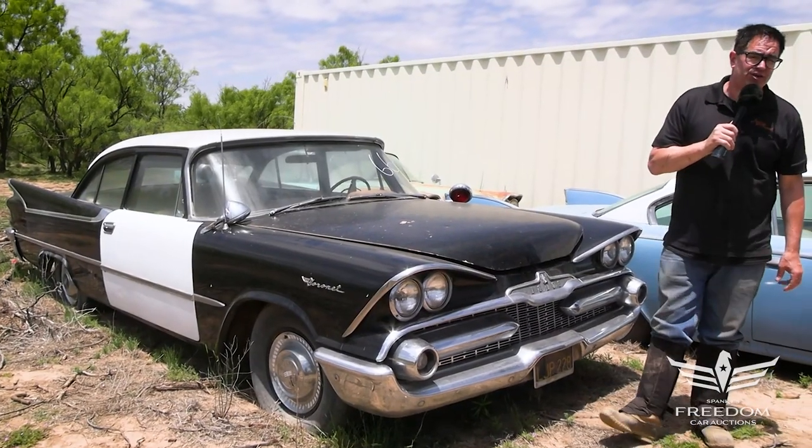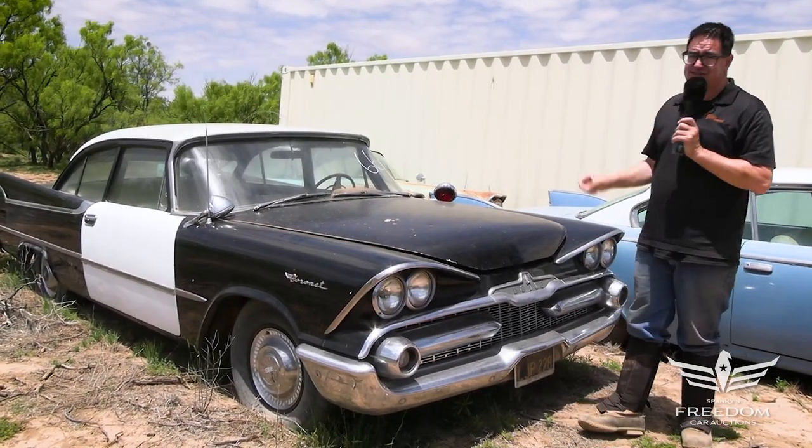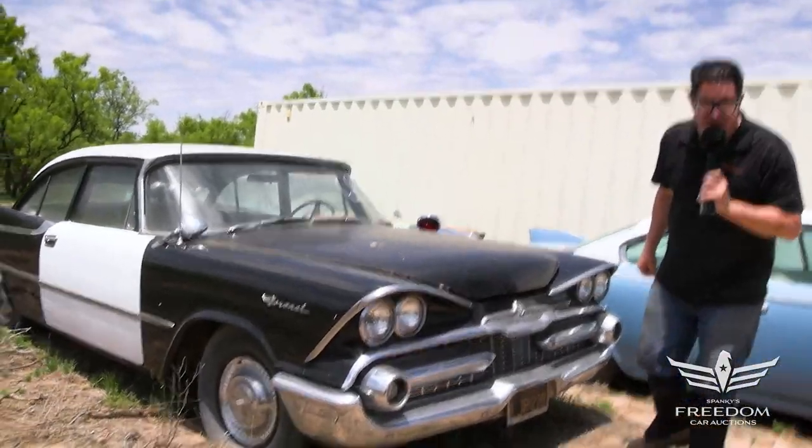Steve Mignone here for Assetter Auctioneers and the Great Texas Mopar Horde auction event with item number 66, a 1959 Dodge Coronet Police Interceptor.